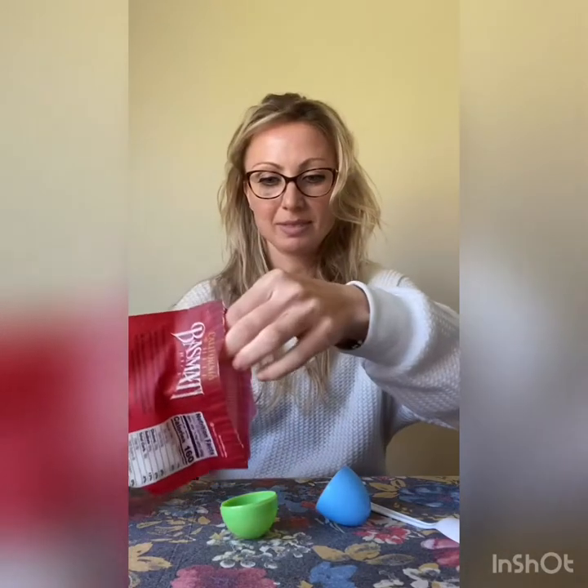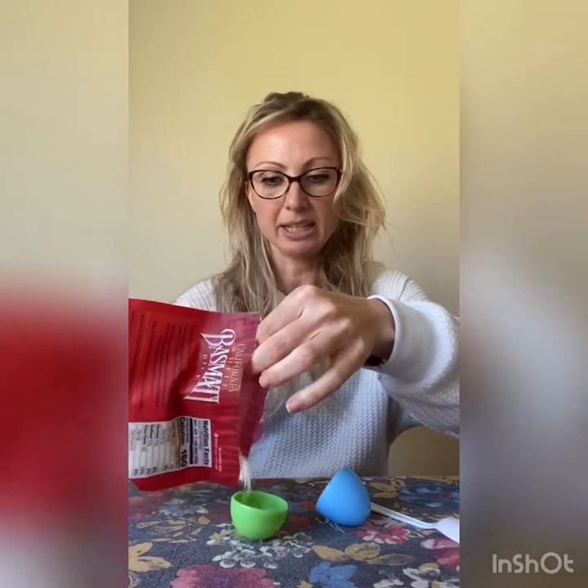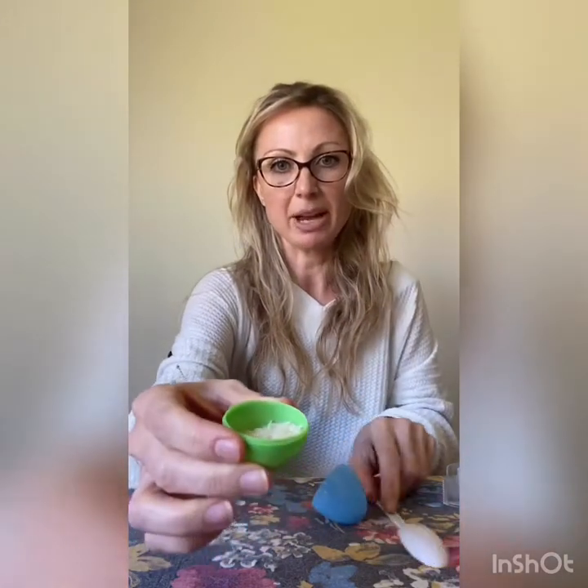Ready? So we're going to take our egg, open it up, and put a little bit of rice in — just a little bit, this much in the bottom part. Put the top on. We're going to do that for another one. We need two — one for each hand.